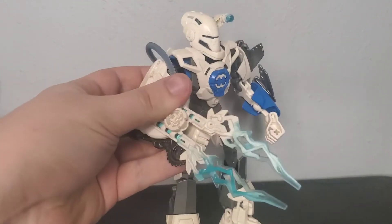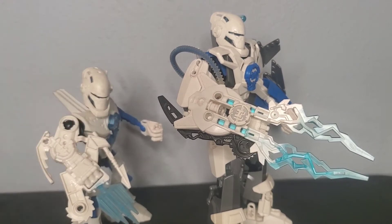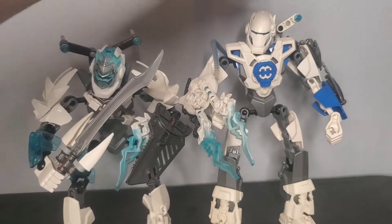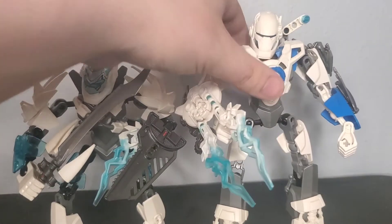The main weapon is based off of his 1.0 form with the ice blade and the chainsaw on the bottom, and he has a shoulder cannon that I took from his Brain Attack form, though my cannon is only one shot. However, I have tried to make it slightly retractable.